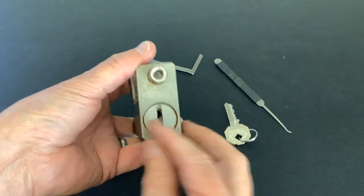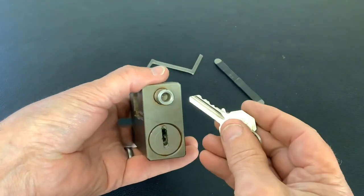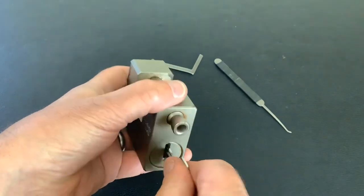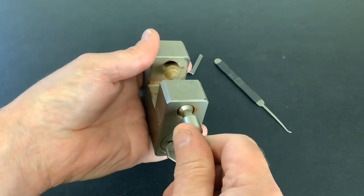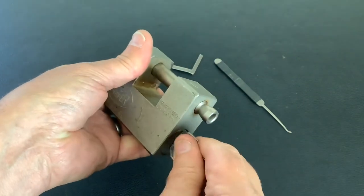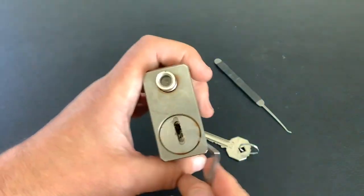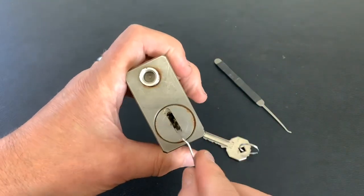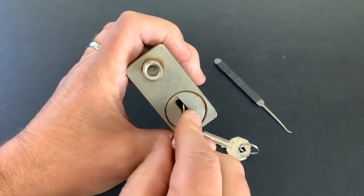It's got one of those keyway covers on the front that spins round. I don't like picking these, but it's got a pretty flat bit in so it shouldn't be too hard. To pick this we're going to use a Z wrench or Z bar, because you need quite a long tension tool to get past that spinny keyway cover.